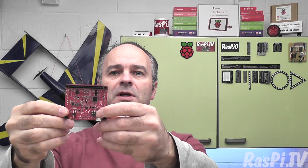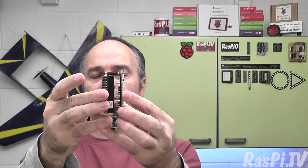Before plugging it into the Pi, with the BP7X battery, it was necessary to check the position of the DIP switch — both switches need to be in the up position. It fits on the 40-pin header in the normal way, just like any standard HAT.